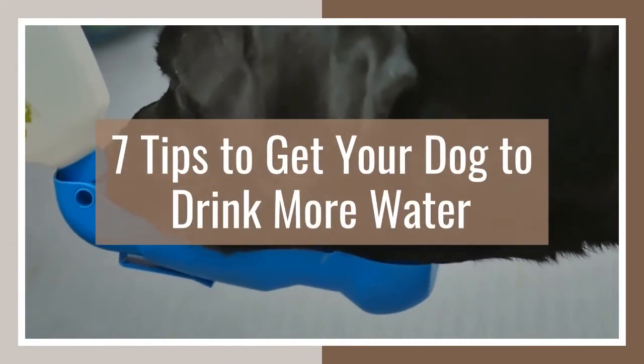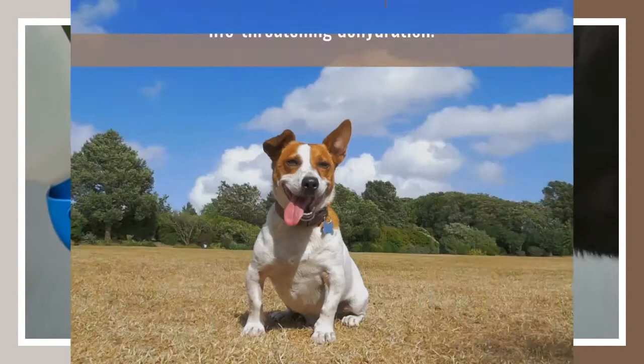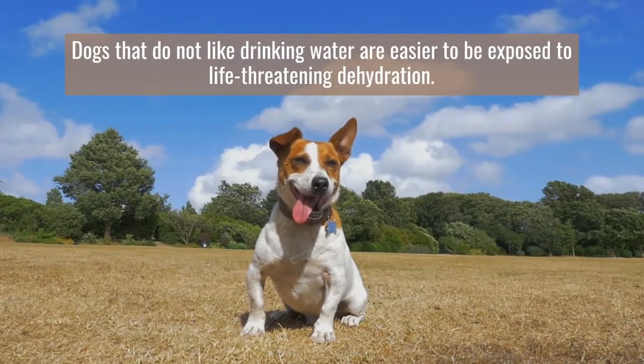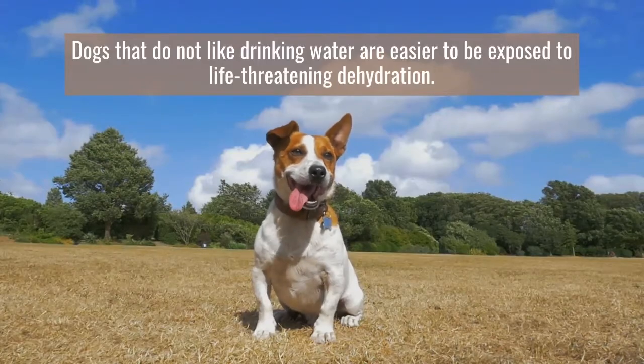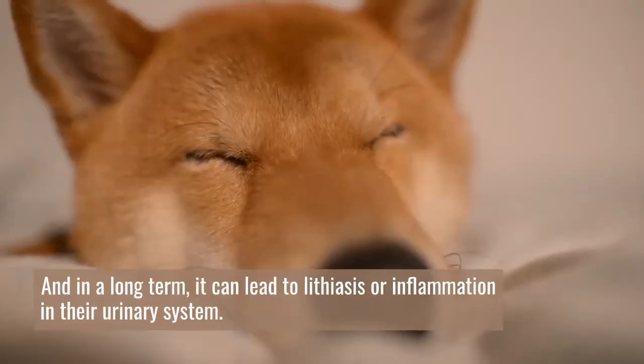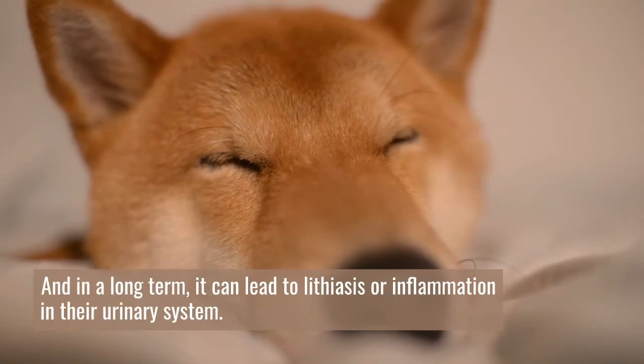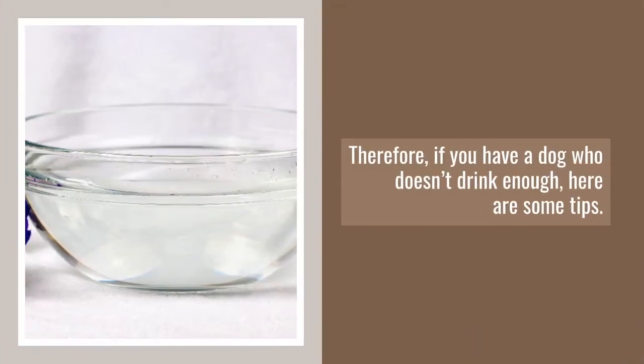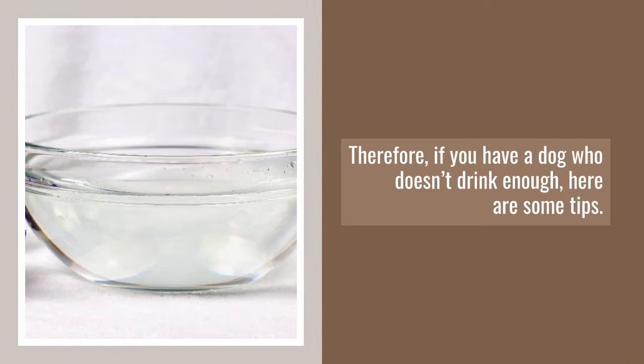7 Tips To Get Your Dog To Drink More Water. Dogs that do not like drinking water are easier to be exposed to life-threatening dehydration. And in the long term, it can lead to lithiasis or inflammation in their urinary system. Therefore, if you have a dog who doesn't drink enough, here are some tips.